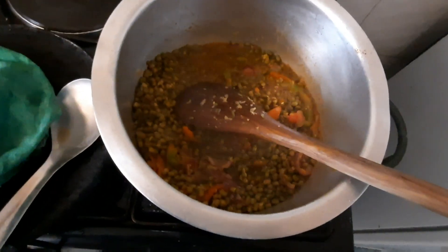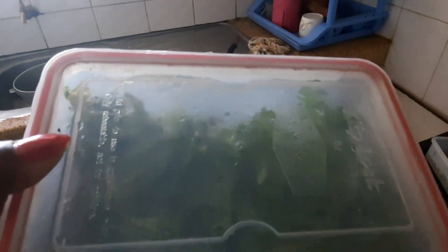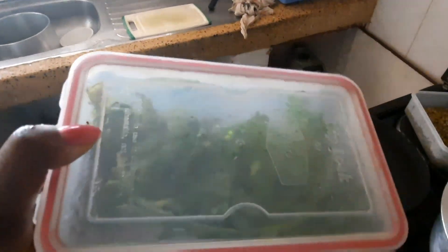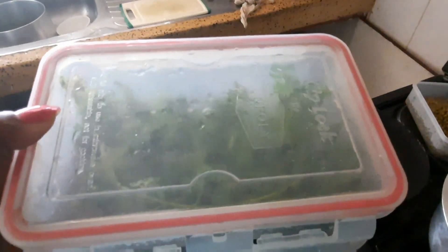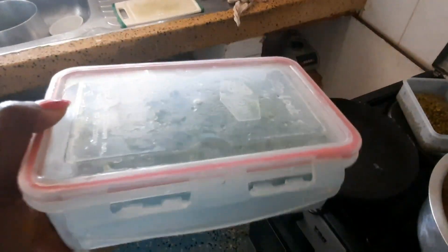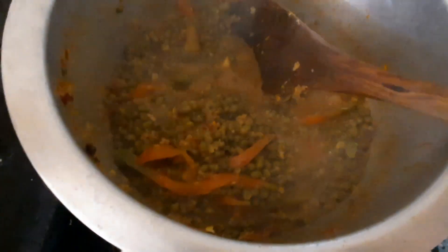I'll put my coriander — that will keep it fresh. Even if you bought it like three or four days ago, you need to prep it in a lunchbox like this, or you need to put it in foil or a serviette, and it will still remain fresh.